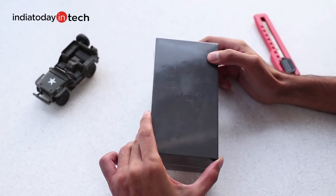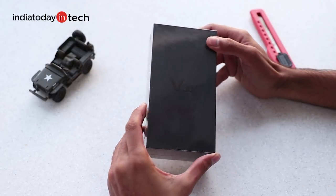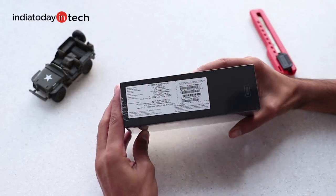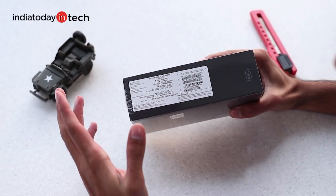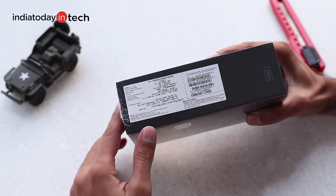Hello friends, you're watching United Tech and in this video we'll unbox the LG V30 Plus. LG brought the phone in India almost a year after it launched the V30 in the global market. The only difference between the V30 Plus and the V30 is that the Plus variant comes with 128GB storage instead of 64GB on the normal one.